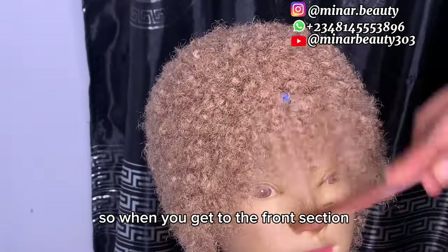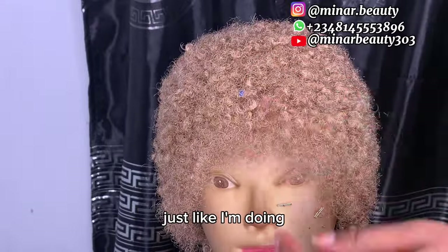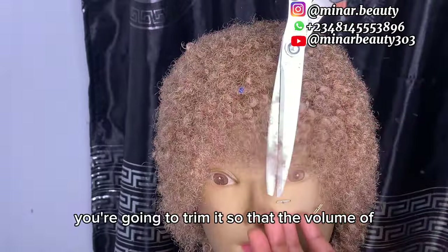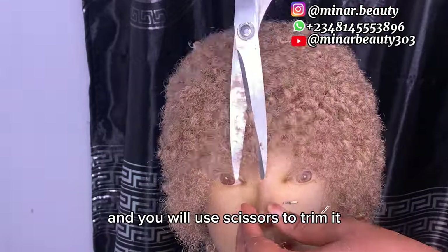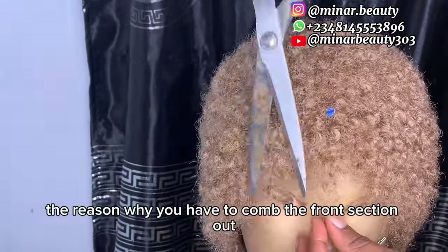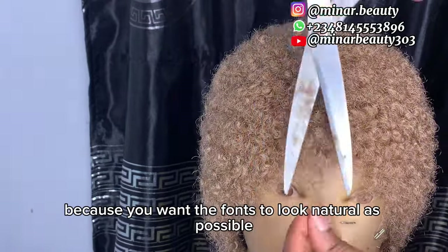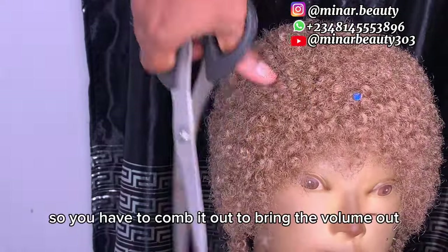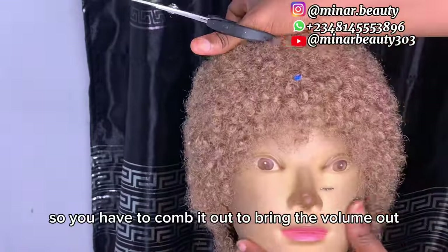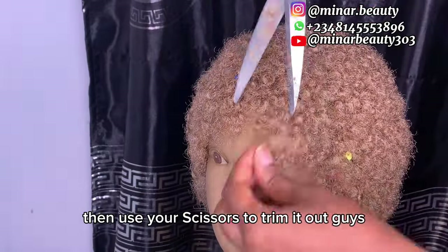When you get to the front section, you are going to use your tail comb to comb the hair out just like I'm doing, then use scissors to trim it so the volume can come out. The reason why you have to comb the front section out is because you want the front to look as natural as possible — when it looks bulky it will not look natural, so comb it out to bring the volume out, then use scissors to trim.